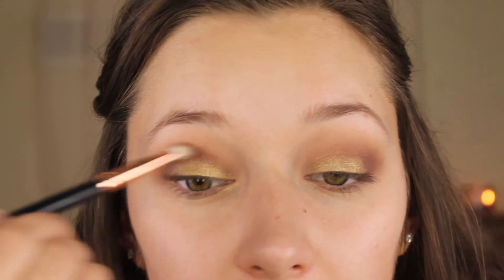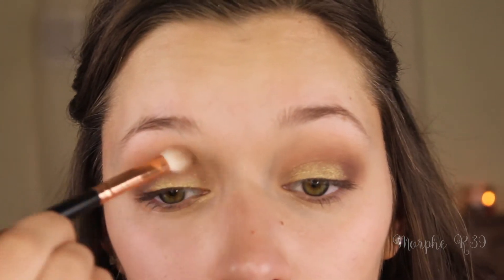For my lid shade I'm going to go in with the Maybelline Single Shadow in the shade Gold School — it's just a beautiful gold shade and we're going to use this all over the lid. Now I'm going to go back in with that blending brush with no additional product and blend out the edges of that gold. Then I'm going to highlight my inner corner and brow bone using the Maybelline Master Chrome in the shade Molten Gold, just as a highlight for my eyes.